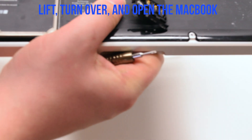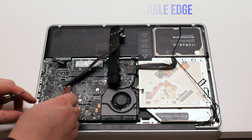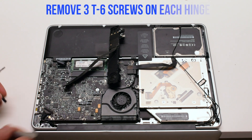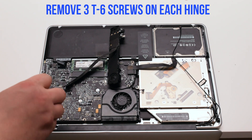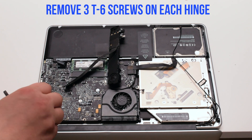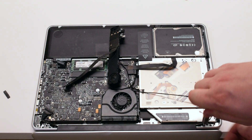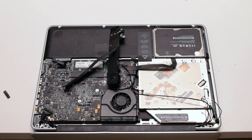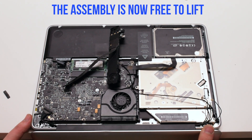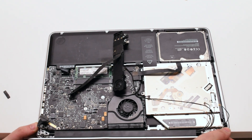Flip over and open the MacBook. Hang it over the table edge. Go ahead and remove three T6 screws on each hinge — three on the left and three on the right. The screws are identical. The assembly is now free to lift; go ahead and pry it out of the chassis.